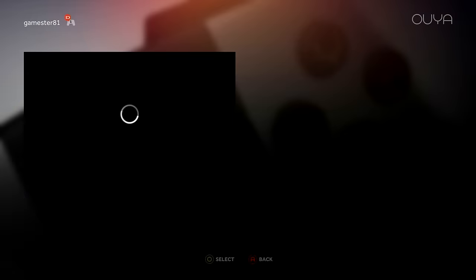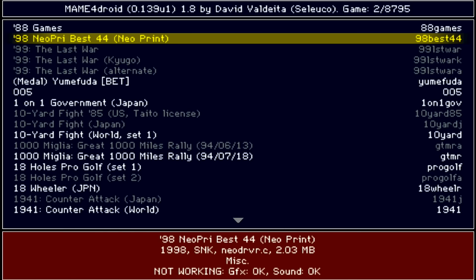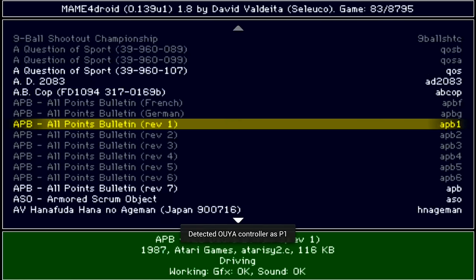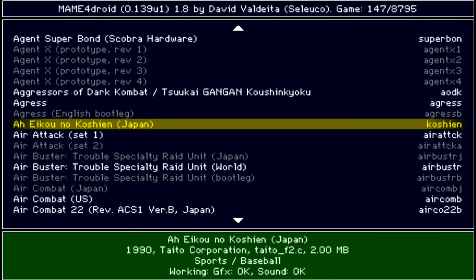I'm going to show you some games on how they run — it's just kind of a neat device. One thing that's really nice about the OUYA is the interface is really simple to access games and ROMs. I'm going to open up the MAME emulator. MAME stands for Multiple Arcade Machine Emulator.